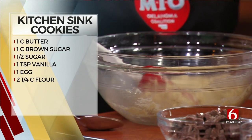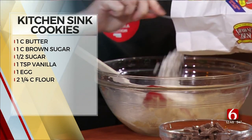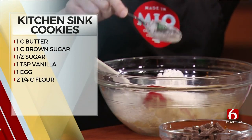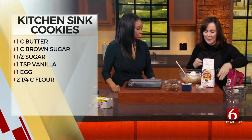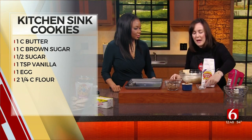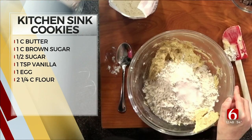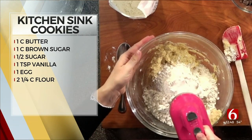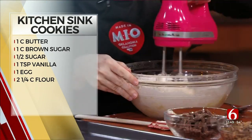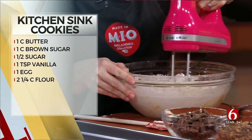Now we're going to add the flour — two and one quarter cups. This is Shawnee Mills flour, made in Oklahoma, been around Oklahoma forever. Such a great company and one of those pantry staples. We're going to add one teaspoon of baking soda and one half teaspoon of salt. Then we'll give this just a little mix on a low setting until it's just combined — that won't take long.